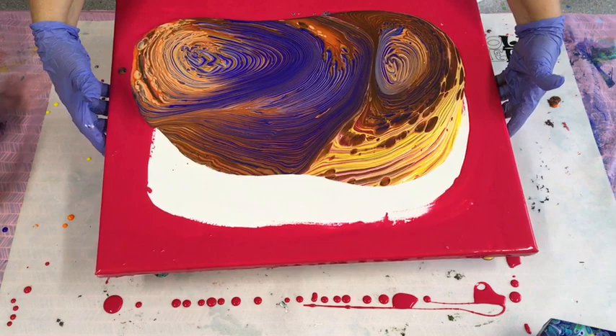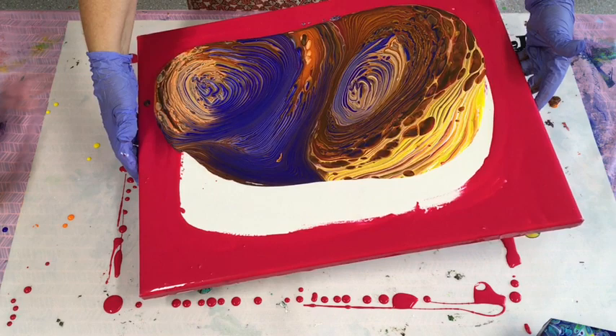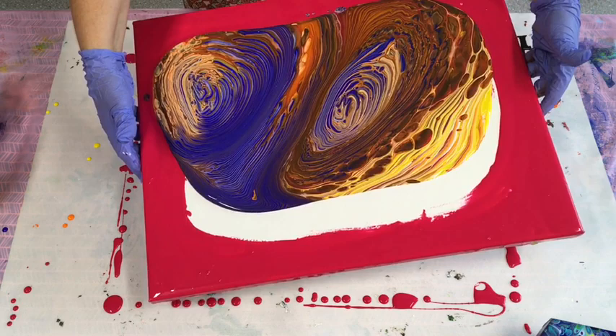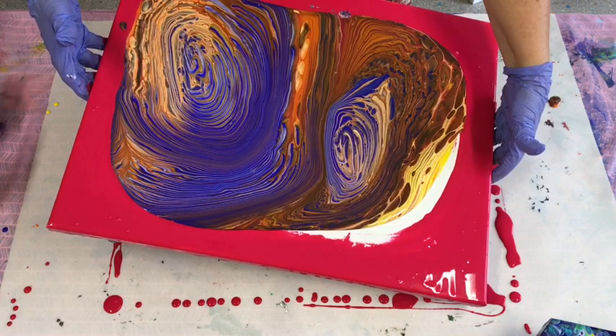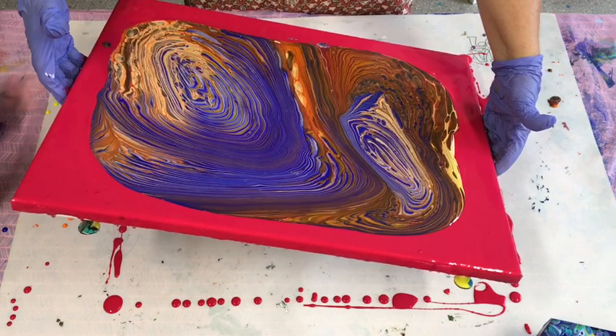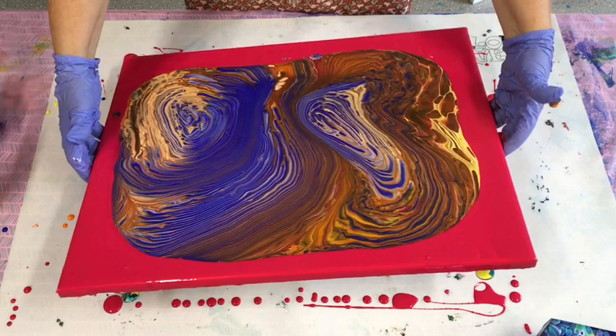I want to thank you guys so much because I've reached my 40,000 subscribers and I am absolutely amazed — I can't believe it, really. Who'd have thought a woman teaching acrylic pouring techniques would even be a thing? I'm just happy to be doing this, teaching, and from what you all write to me, you all get some help out of it and some laughs, so I'm happy with that.